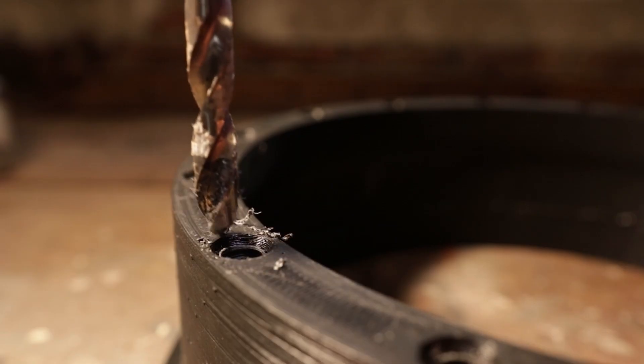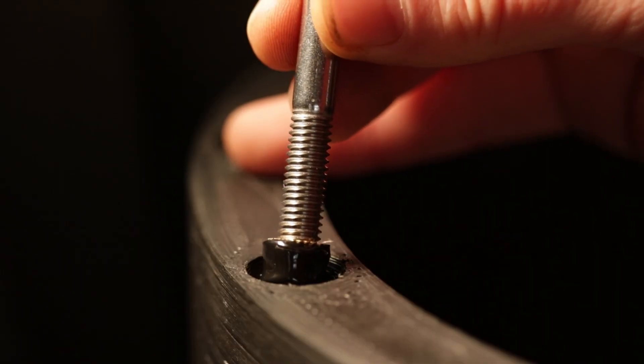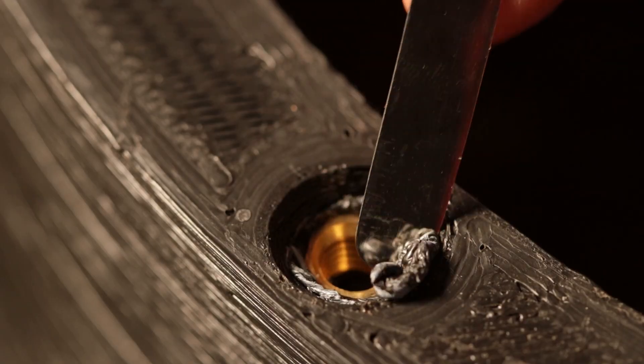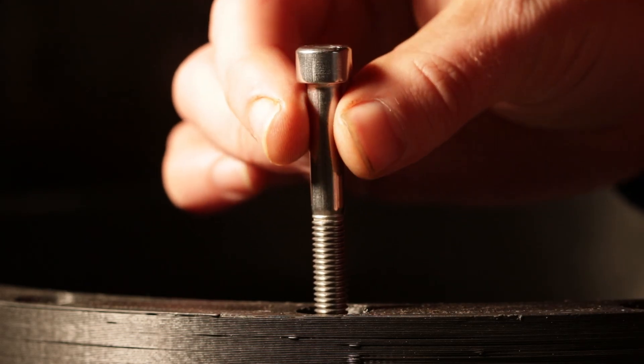This stuff definitely looks like tar. Before pressing them in I had to drill out those holes. I've pressed them in — there was more than enough room. I was able to remove the excess material and was still able to do some minor adjustments. And that's it.